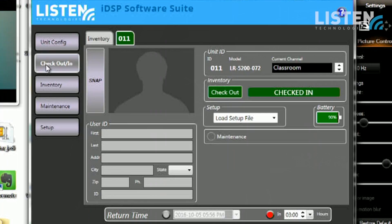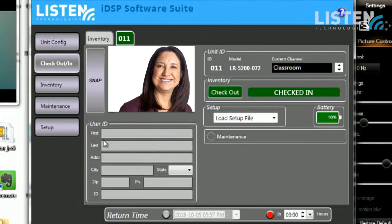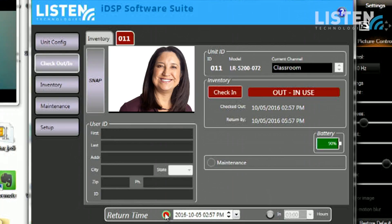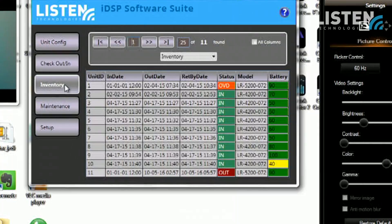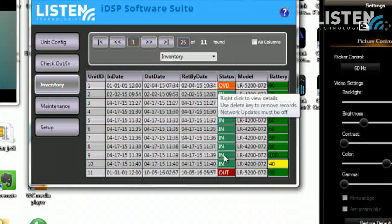Another thoughtful feature of the IDSP software suite: let's say you have a bank of a hundred of these at a university and you check them out for an entire semester — how do you keep track of them? With the check-in check-out section, there's a silhouette and a snap button. You can use your webcam to snap a picture of the person you're checking the device out to, then enter their identifying information. You can hit check out and it will show the device is in use, set a return time, and the inventory screen shows which devices are out, overdue, or in. It makes it really easy to manage your entire system from one screen.